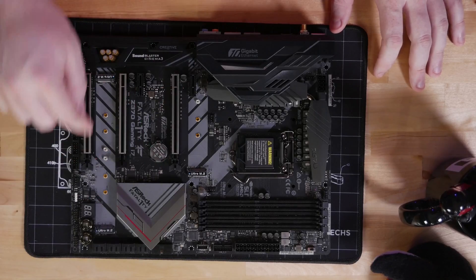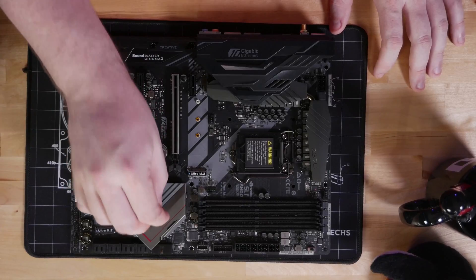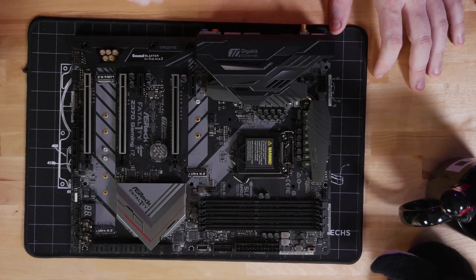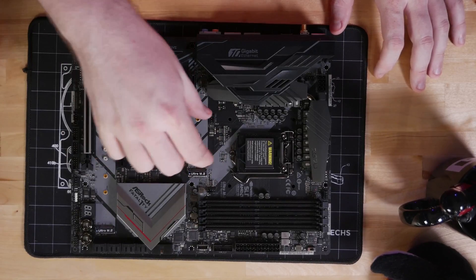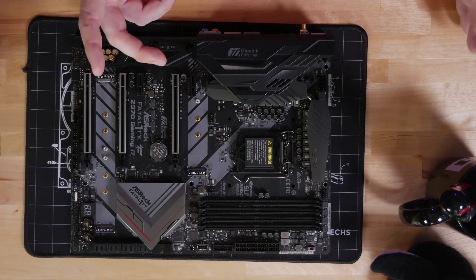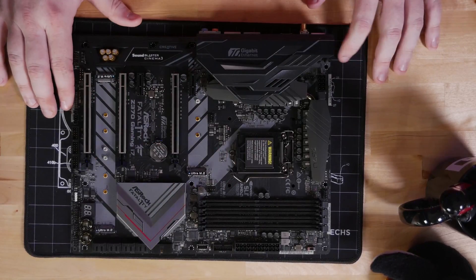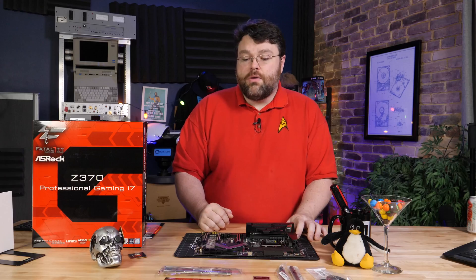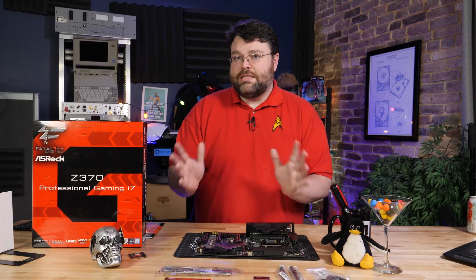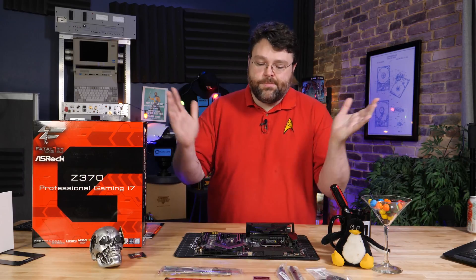All the M.2s and the PCI Express x4 slot on the bottom run through the PCH. The connection from the PCH to the CPU is only a PCI Express x4 connection, so if you're using really high-performance NVMe in RAID, it's going to bottleneck at around four gigabytes per second. If you're running RAID 0 or RAID 1 through the chipset, know that bottleneck exists. You can get an add-in card and run it in the x8 slot, but at that point you're looking at software RAID or a different platform.